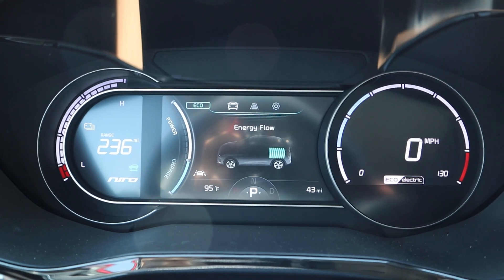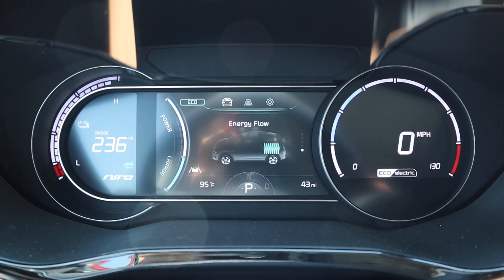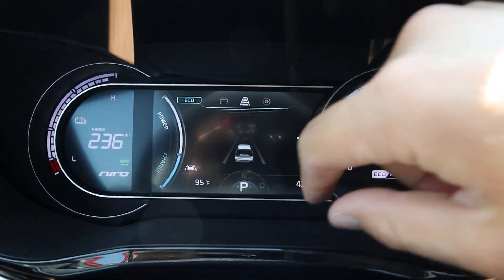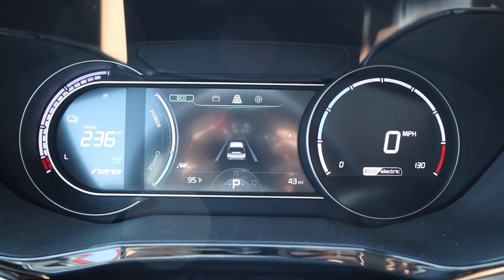Here's the center gauge cluster for the Niro. There are a couple different screens you can scroll through in the center, but most importantly it shows you how much you are charged up, how many miles you have left, and your miles per hour on the other side. Overall, it's actually a really good-looking gauge cluster.